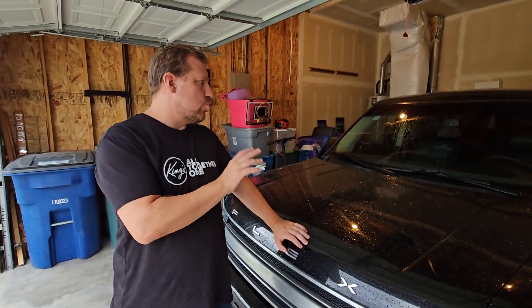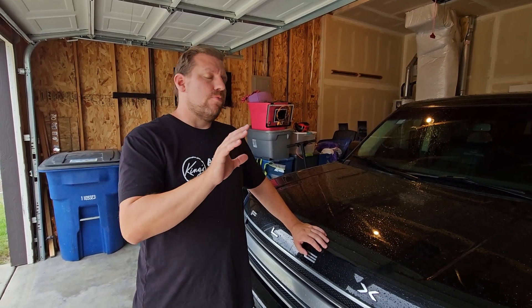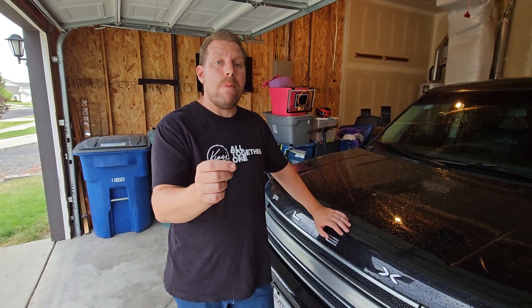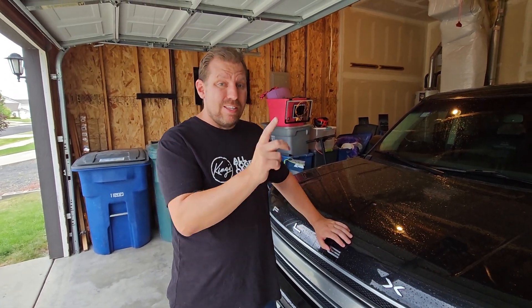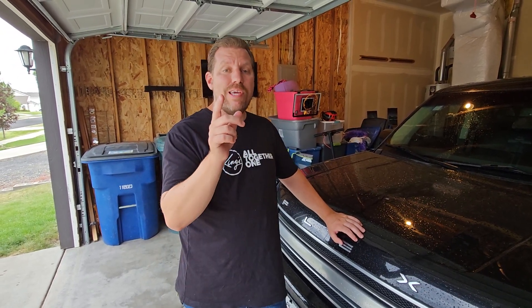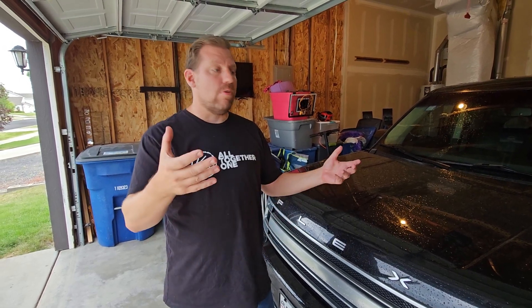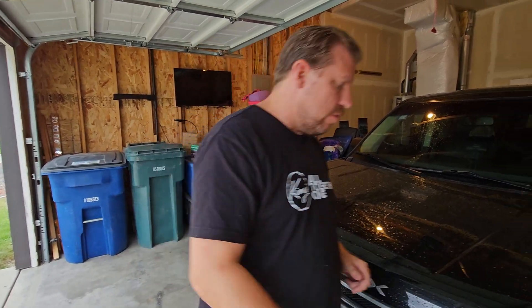This Ford Flex is a 2019 with 81,000 miles on it, on the original engine and original transmission. It has under 100,000 miles, but this is not the EcoBoost. Let me show you what's going on underneath the hood of this particular Ford Flex — something that could be damaging, something you can avoid as a consumer when looking at these vehicles. So let's go find out.